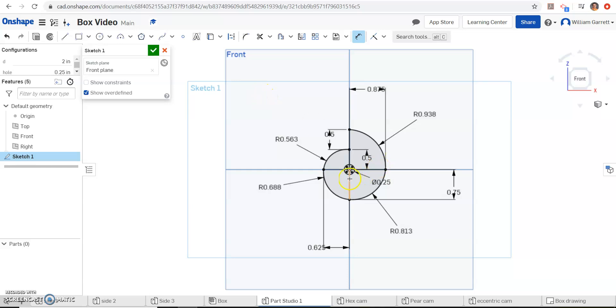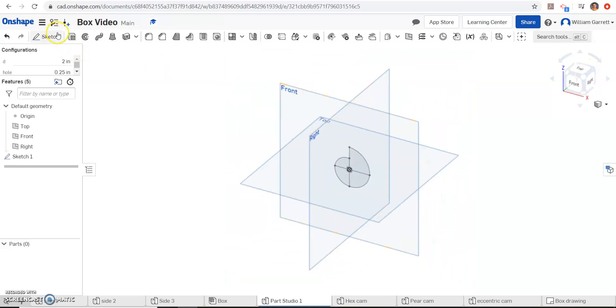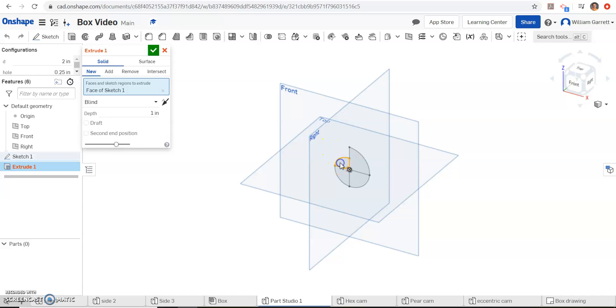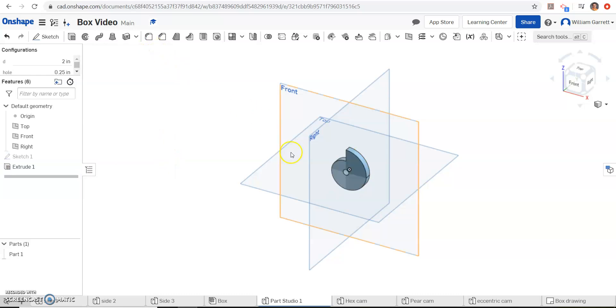So it gives me my shape. I could go back and change these to construction lines, or when we extrude it we just have to make sure to click each section. So I hit my green check, rotate this around so it's easier to see, then extrude — clicking inside each section to extrude the whole object out. I'm going to do 0.25 as my extrusion depth and hit my green check. So that gives us our snare cam. The last step is just to rename it: Part 1 I'm going to rename as 'snare cam', and down here where it says Part Studio 1, I'm going to rename that as 'snare cam' as well. Hopefully this helps — take your time and slow the video down to help you create the whole thing.